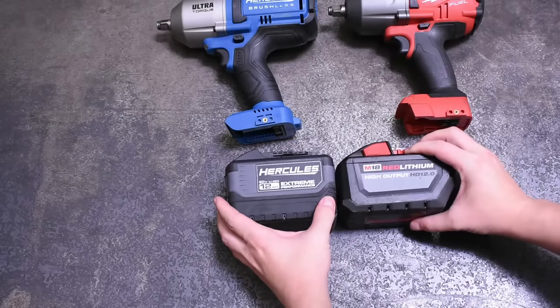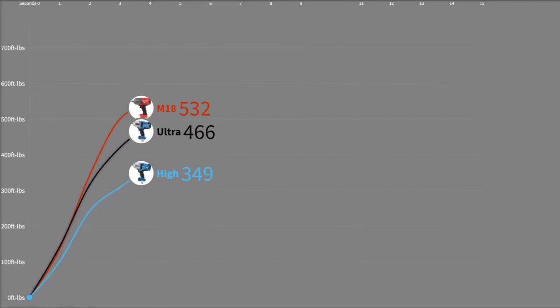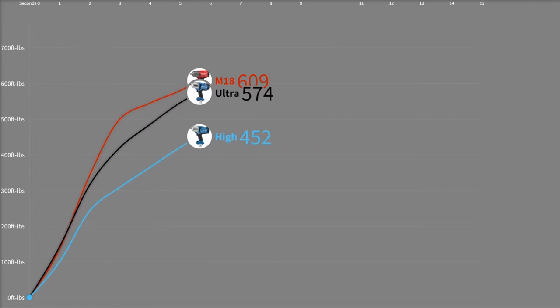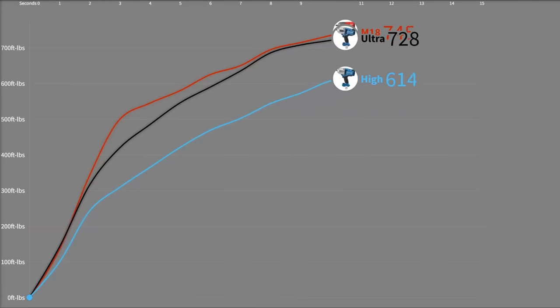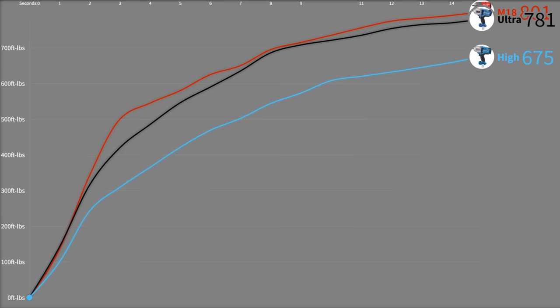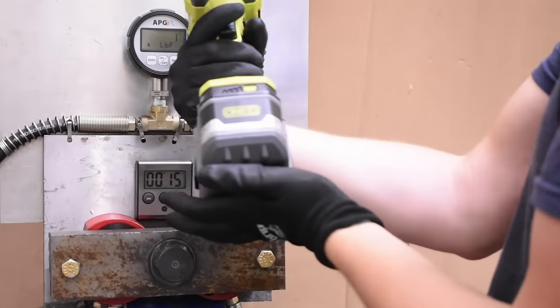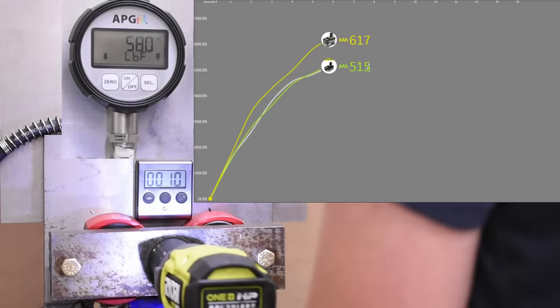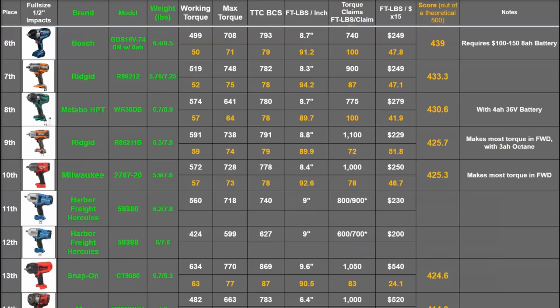But overall, how did the 12 amp hour batteries do? Here's how the high and ultra torques did versus the Milwaukee using a same 12 amp hour 21700 cell type of pack. The high torque, perhaps having a higher ceiling for improvement, picked up 50 foot-pounds, and the ultra torque picked up about 40 foot-pounds. Again matching that Milwaukee relationship most of the time on the curve. We've noticed somewhat less powerful high torques like the now-old DeWalt and new Ryobi seem to gain more from massive batteries, funnily enough.